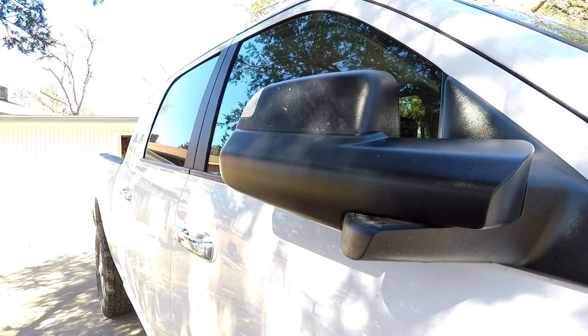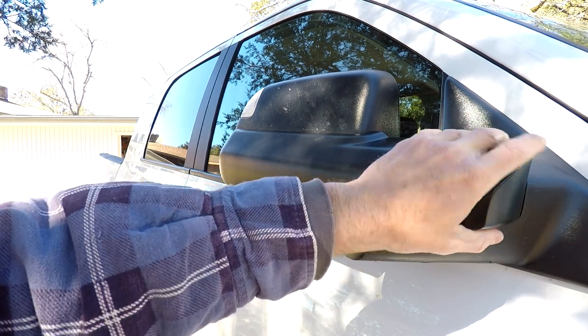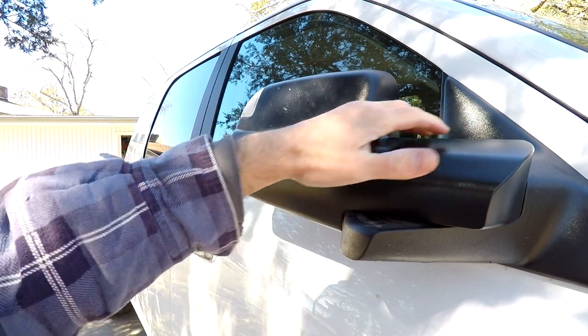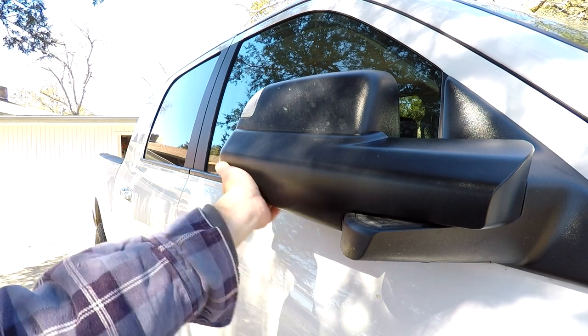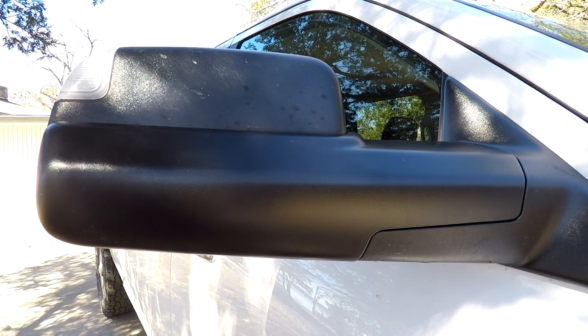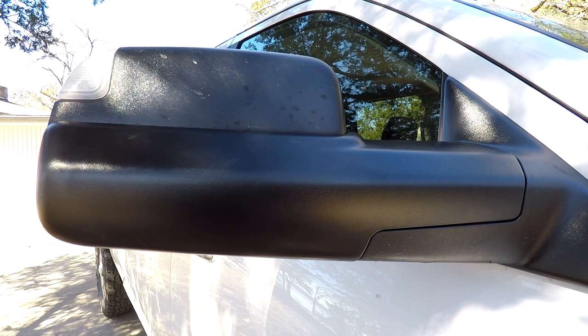That appears to be on — just kind of snaps on. Put the side edge on first, and then kind of put the top edge in its clips, and then snap the bottom in, and that appears to be on. The bottom is all flush. Pretty easy to install, takes a couple minutes.